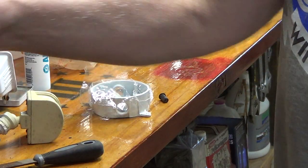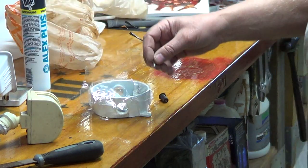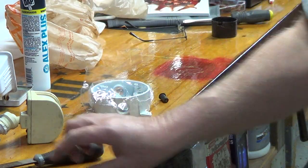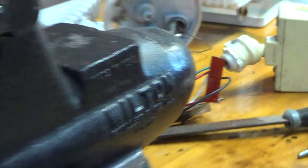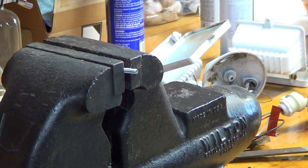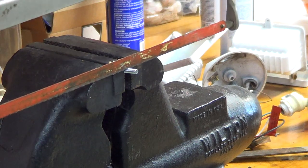So I found these screws that are too long — like twice as long as they should be — but they fit. So what I did is I cut that one down and then filed it a little bit. So this one right here, I've got the little screw in there and I'm going to cut it down.